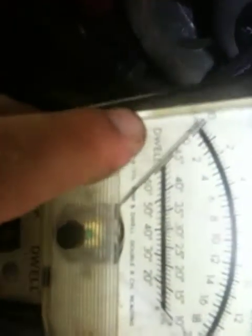I was going to do this with the car running but you won't be able to hear me. Set this on the dwell six-cylinder right here — you see the readout says six-cylinder.